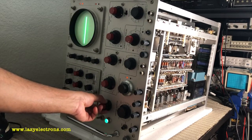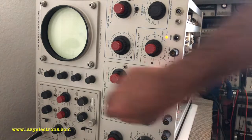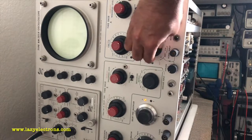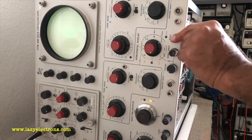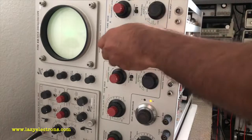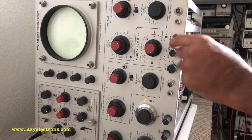Let me try applying some input signal. I powered it up again — something seems broken; it's completely erratic. Single sweep is not doing single sweep. Delayed is doing single sweep, which is interesting. Let me look around and see what's going on.